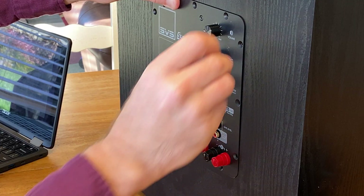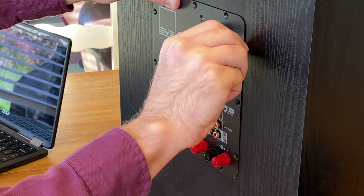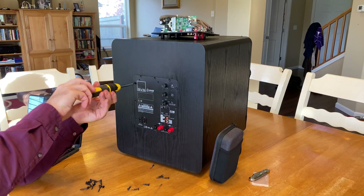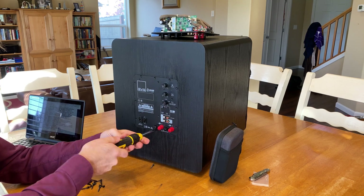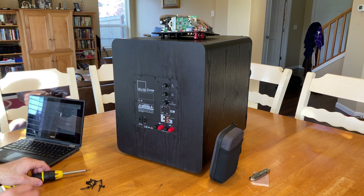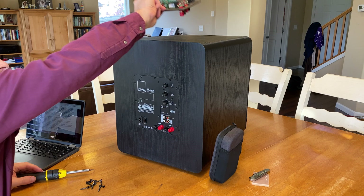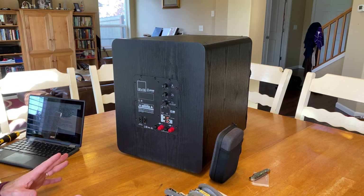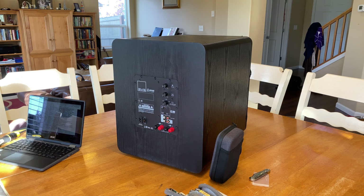I didn't see why I need to use the new screws, so I'm just going to use the old ones. SVS does want the old amplifier back, so I'm going to have to send that back to them. They did send me a shipping label and all that, so no worries there. Let's go ahead and take this sucker back upstairs and see if it works.